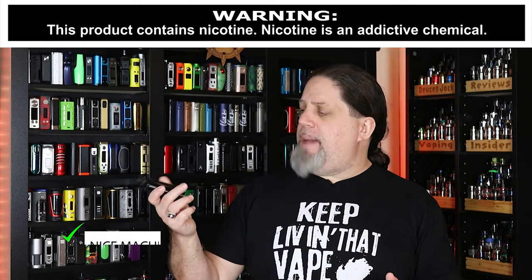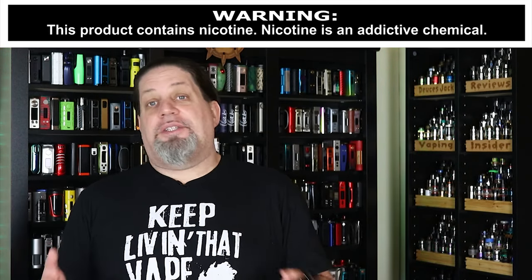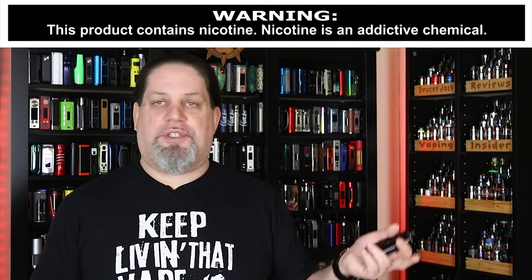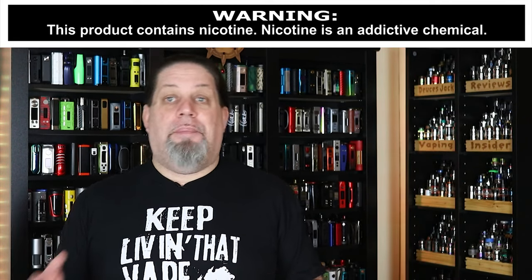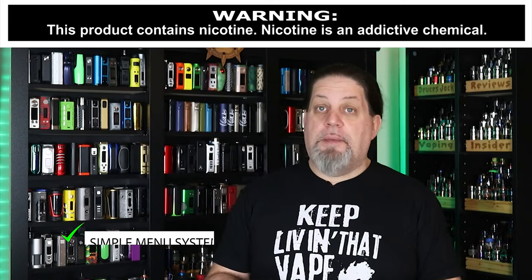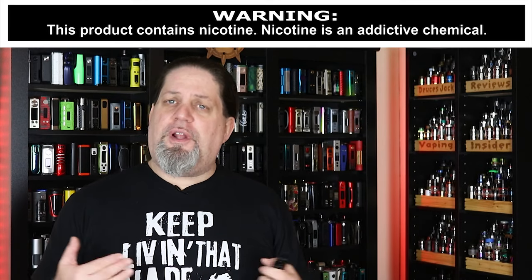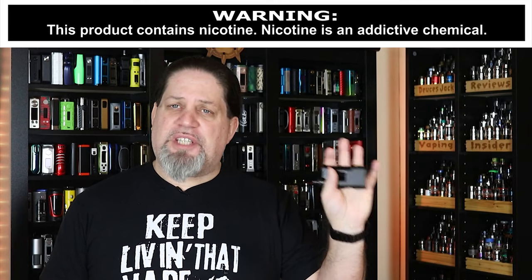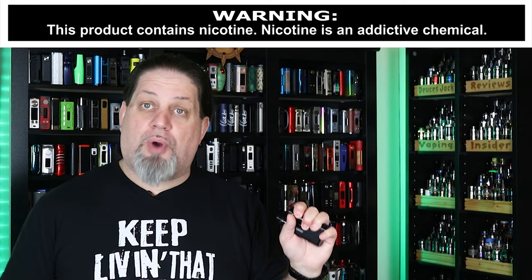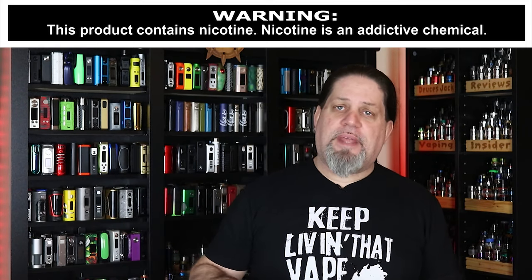The machining on the battery cap and everything is really, really decent — Aspire did a nice job, that's a pro. It is a pro that you can switch to 18350 mode too, for people that use that battery. It's got a simple menu system and really nice build quality — this is in Aspire's new Prestige line and they've definitely upped their build quality game. This thing feels solid in the hand, like a nice chunky piece of metal. That display — it's old school, but it's nice and bright, well laid out, big font. I'm digging it, giving it a pro.